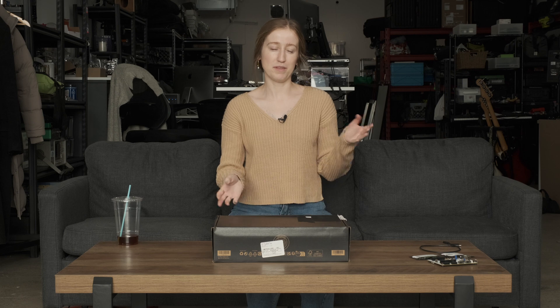Hey guys, welcome back to Knitronics. Today I'm filming a video I didn't think I would film.